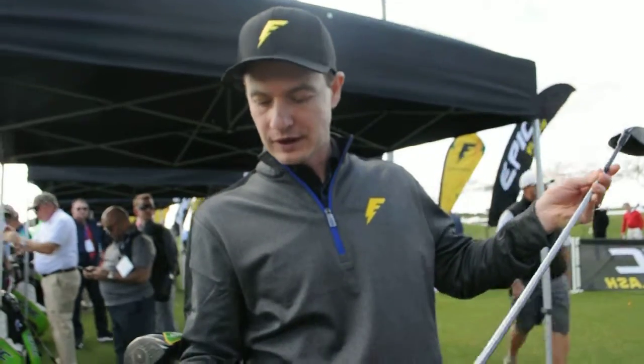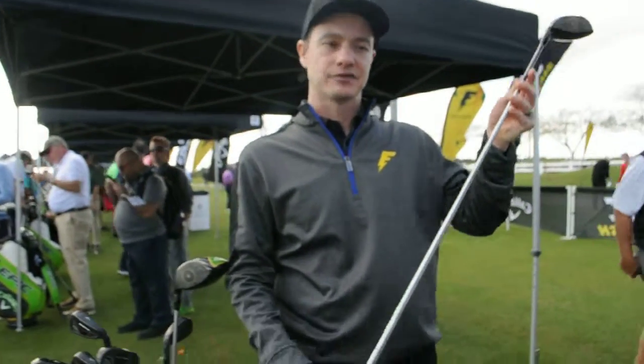So a ton of different technology. We've got aftermarket premium grips and a very premium aligned shaft from Golf Pride.